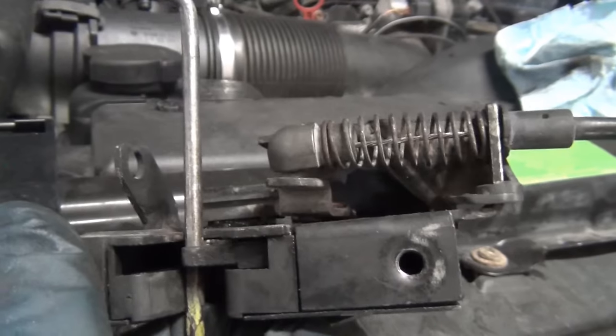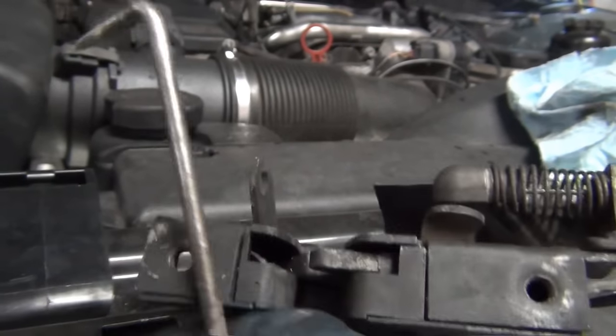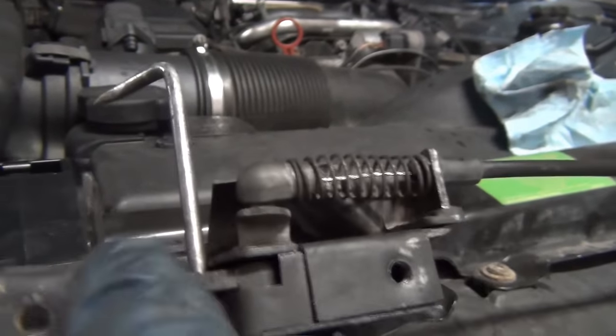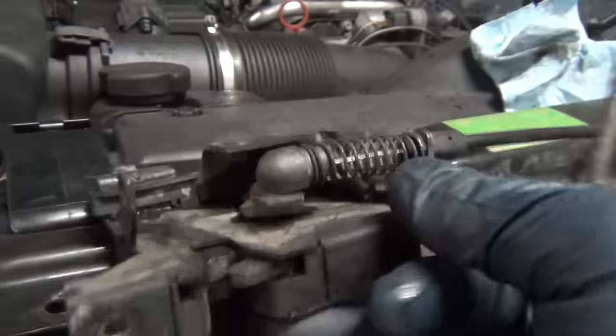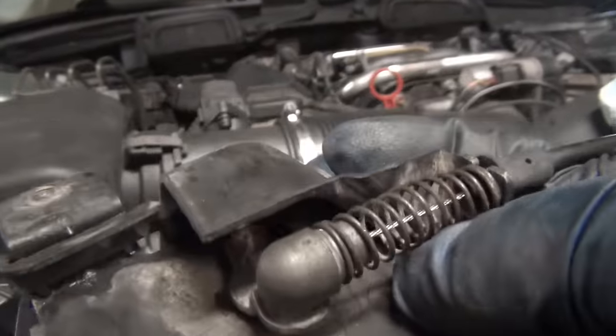Go ahead and pull it — it just works like that. This is sealed up like a box; you can't get to any of the guts of it, just the lever. If you have a problem, it's going to be because the cable broke or something of that nature.